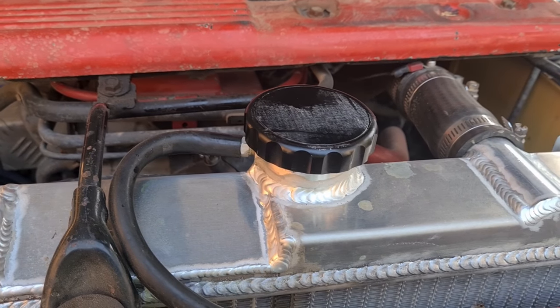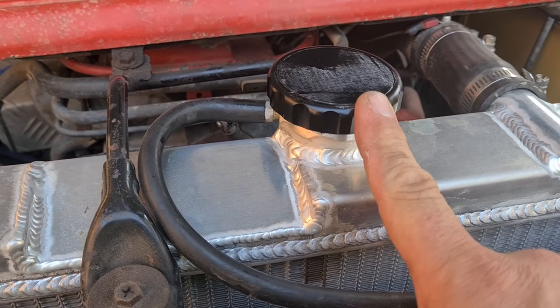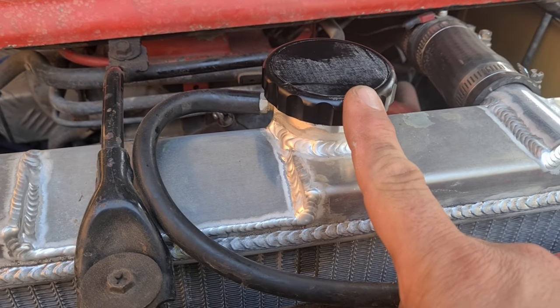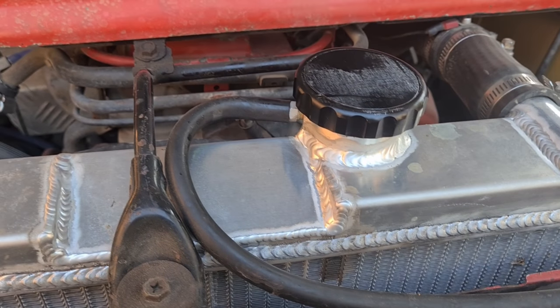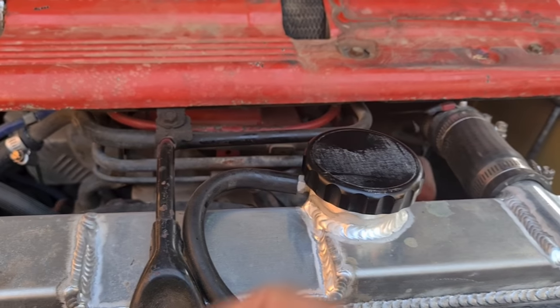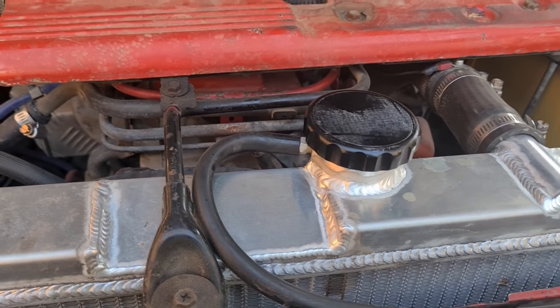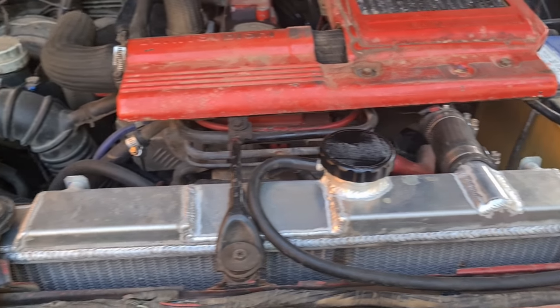I'm going to adjust the bonnet stops to give it a little bit of breathing room. Also, the cap that comes with it is 19 psi, which is a bit high for these. So I got a replacement cap — they sent me one out which was 16 psi, which is what they use in the Tritons. This motor came out of a Triton anyway, so it's not going to be a problem.